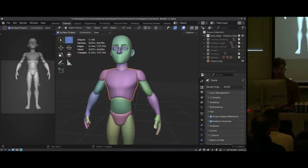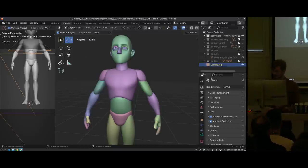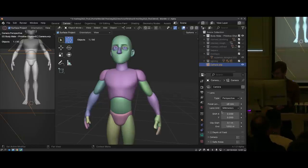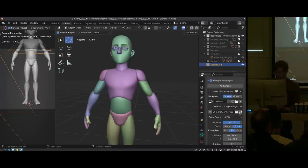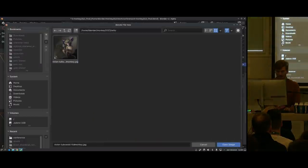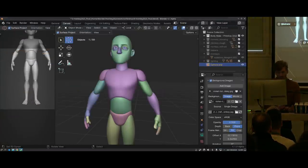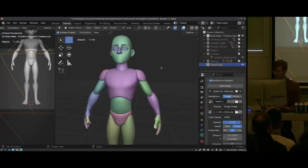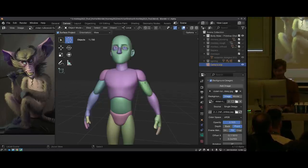I also like to have a camera view on the side where I can switch a reference on and off. There was supposed to be a background image loaded here, but it's not working. Usually... let me see if I can fix this. Doesn't matter too much.